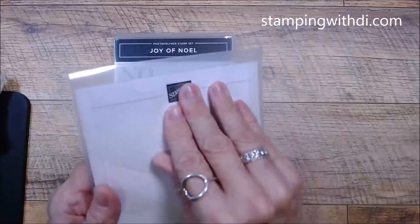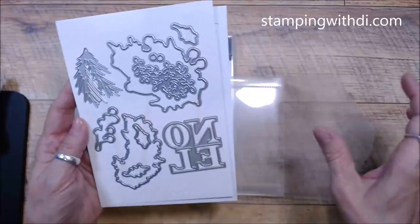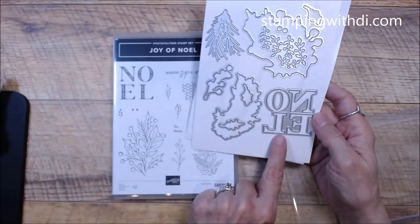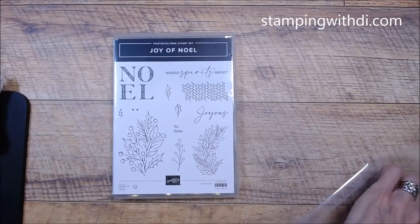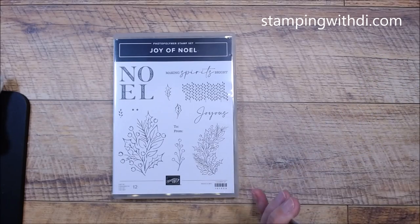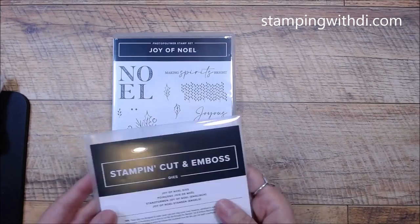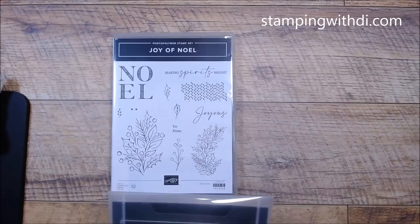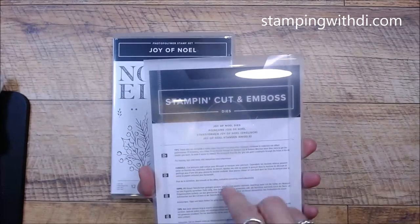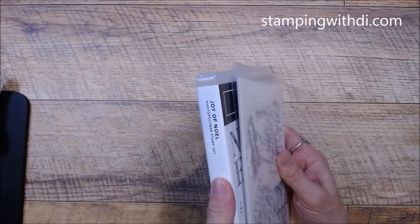Let's see what the die looks like — it's kind of unboxing because the stuff is still wrapped. Look how fun this is — you can die-cut that shape out. I love that you've got this kind of design here so you can put texture on it. I'll get my labels on everything, but right now we're just checking them out. I'll put a color sticker on here so I know it has a die to go with it.